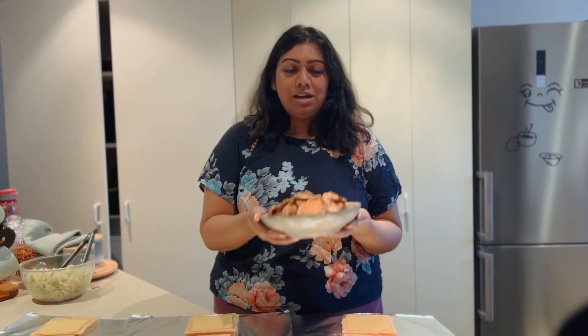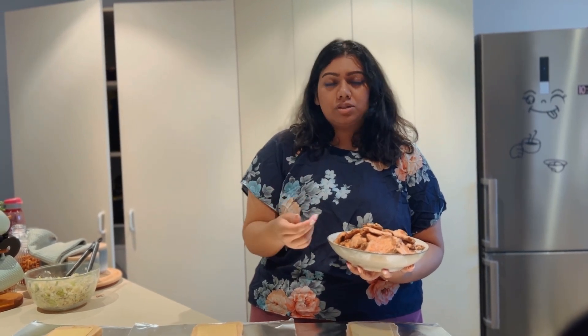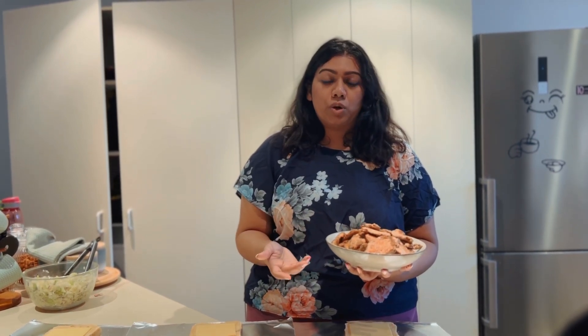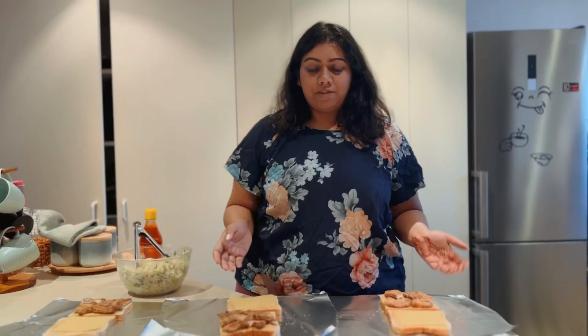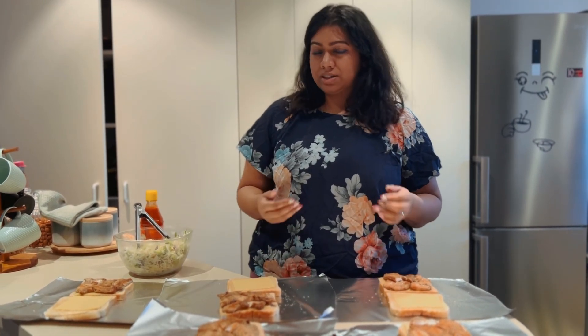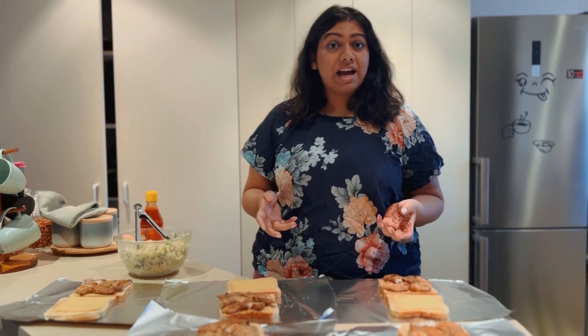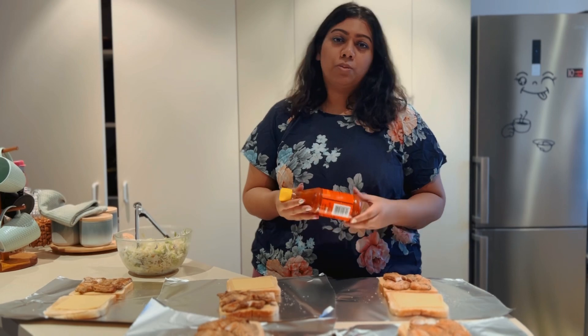Now it's time for the chicken. I place the pieces trying to cover the whole surface as much as I can. If any pieces are too thick, feel free to press them down and flatten them a little, because there's a layer of salad going on top and you don't want the chicken too bulky. Once the chicken layer is done, I layer some salad on top. My salad came with a creamy dressing already; if yours doesn't, you can add some mayo on top. I'm also adding some hot sauce over the salad.